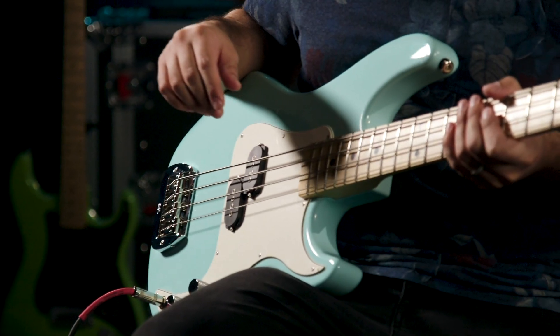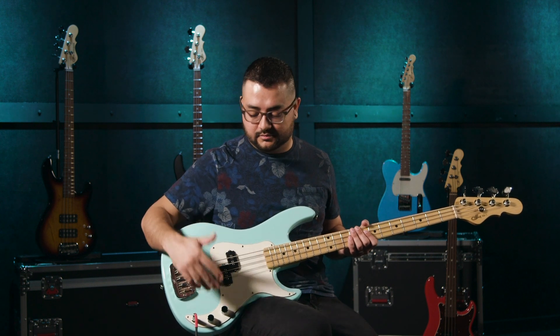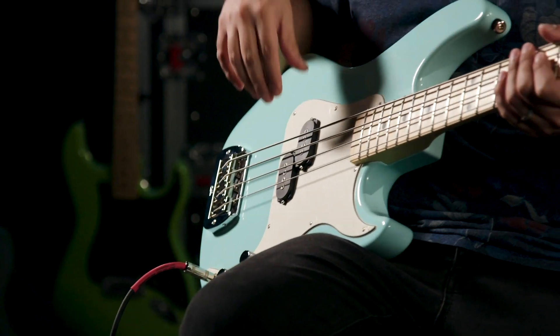We have Rotosound Roundwounds on this. Let's go through some sounds — volume and tone all the way up, let's just get some sounds out of it.